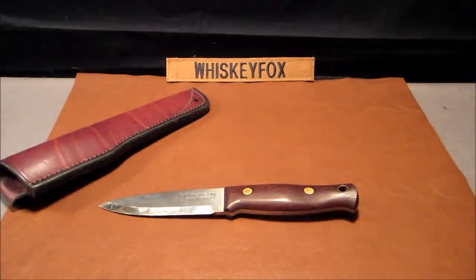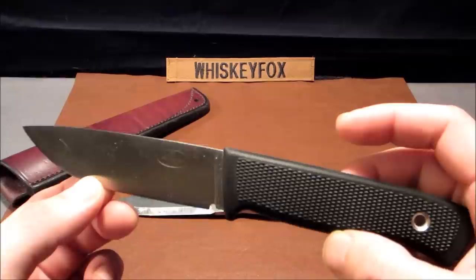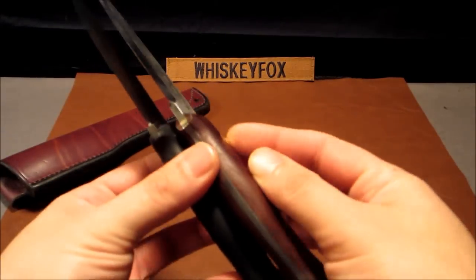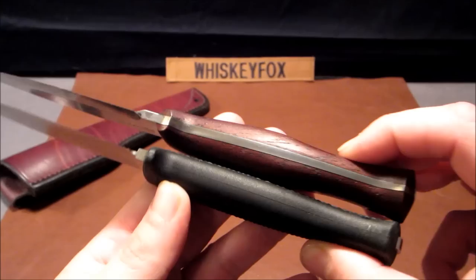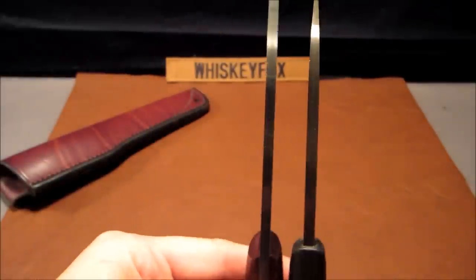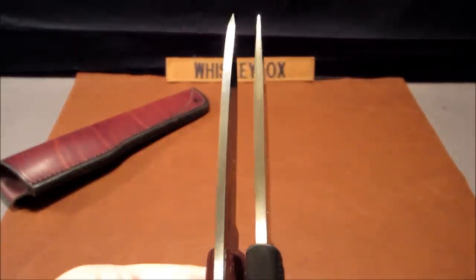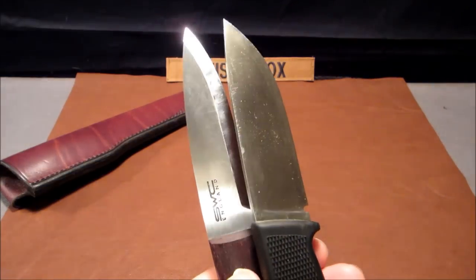I'm going to pull out another knife — you might have seen this in my recent video. This is the Fallkniven F1 Pilot Rescue Knife, the PRK. I just wanted to bring it out for size comparison. They are very similar in size. The bushcraft knife has a little bit more meat to the handle, and side by side the bushcraft knife is slightly longer. The blades are about the same thickness.